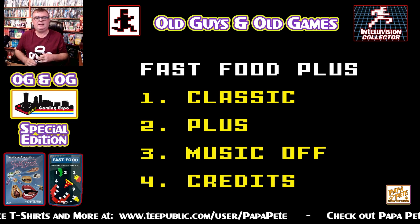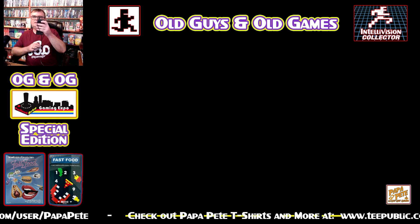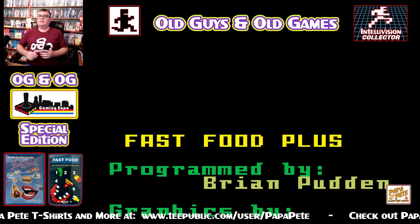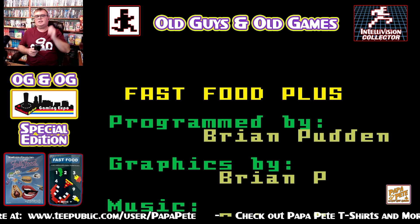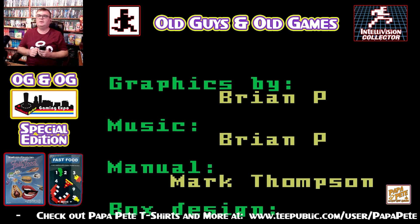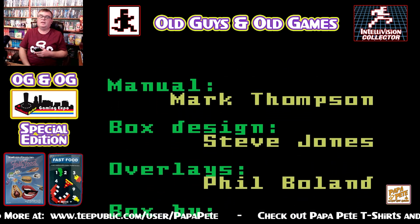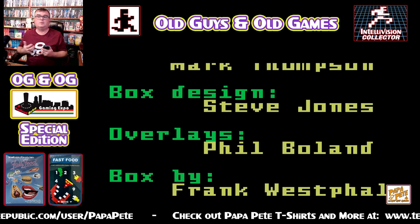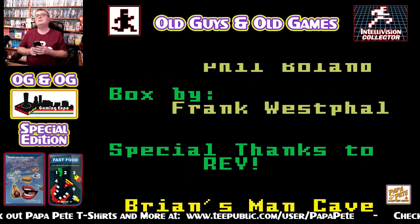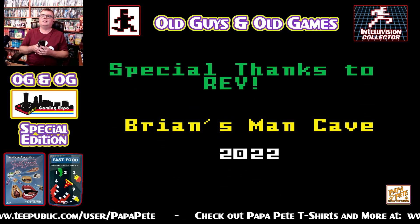I'm going to leave the music on because you create the music, we're going to listen to it. What I am going to look at are the credits. I love looking at the credits for these games and giving props to the people involved, because there's no money to be made here — it's just for the love of the system. Brian himself, Mark Thompson famous for the manuals, Steve Jones for the boxes, Phil Bolin for the overlays — the true who's who of the Intellivision homebrew physical packaging scene. Frank Westphal as well, and special thanks of course to Rev. Brian's Man Cave 2022. That's very well done. I like those credit screens in these games.